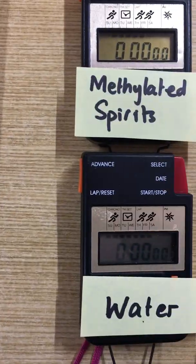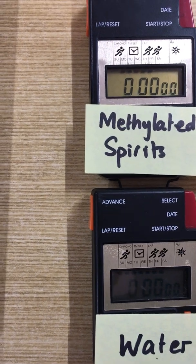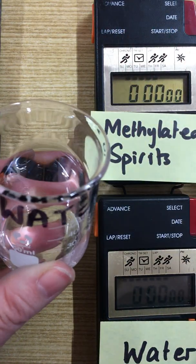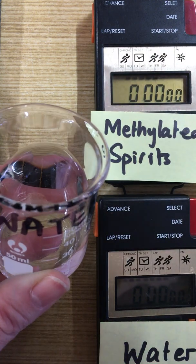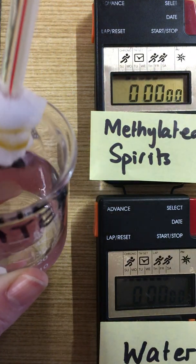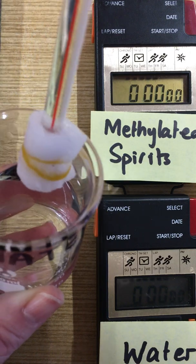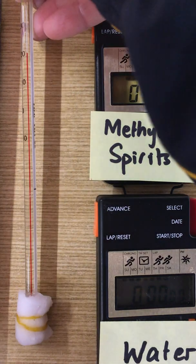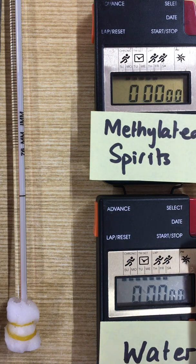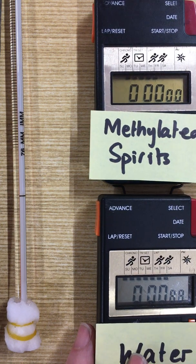I'm going to put my camera here next to my timers. I'm going to take my water, soak my thermometer in the water, and start the timer.